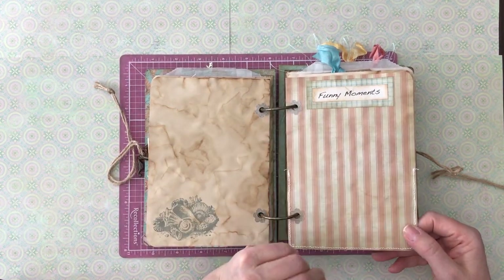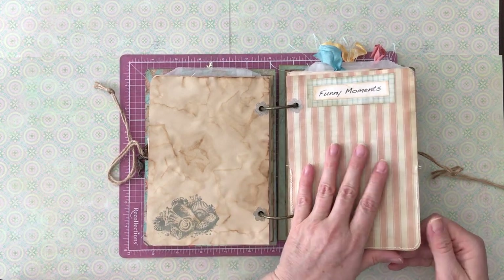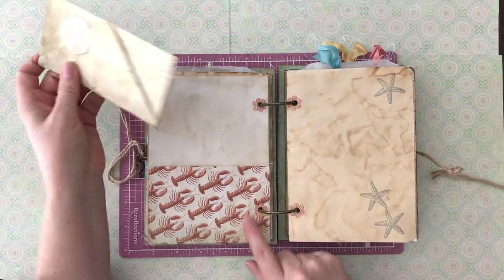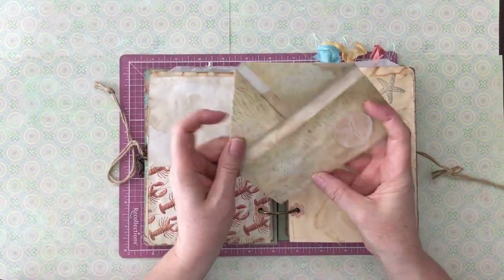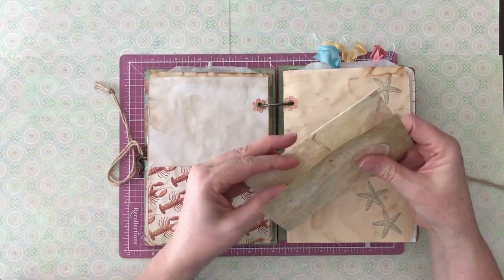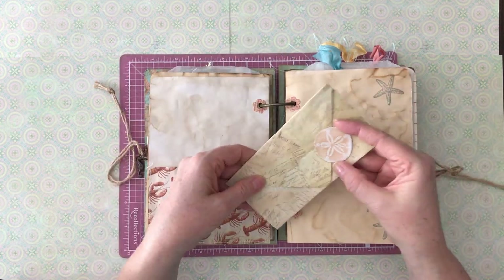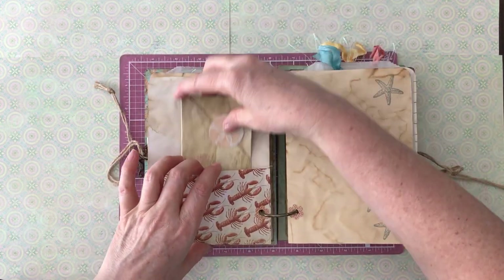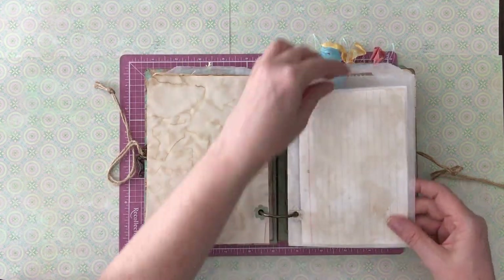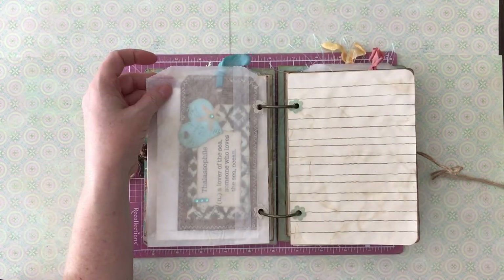So, funny moments — things that might have been just hilarious, things that happened that you just want to remember and journal about. Here's a pocket, also sewn in, with extra paper. That's really good coffee staining there — that really took well. I stamped and embossed a sand dollar to tuck in, and added some index cards in here.